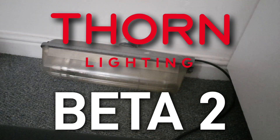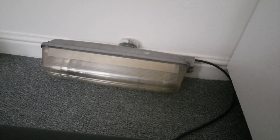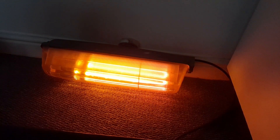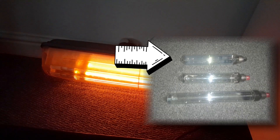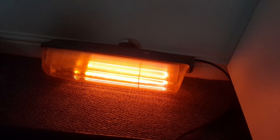This is a Thorn Beta 2 Street Lantern running a 55W SOX tube. The Thorn Beta 2 is the longer version of the Thorn Beta 5, so it can accommodate 55W SOX tubes, which are longer than the 26 and 35W tubes. This is actually my first time running a 55W SOX tube, as while I have four 55W SOX lanterns, I only have one 55W SOX gear.